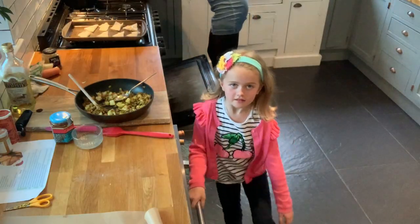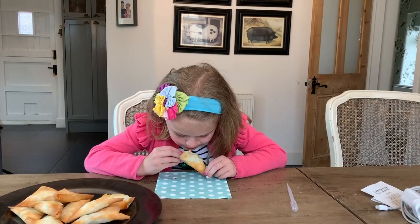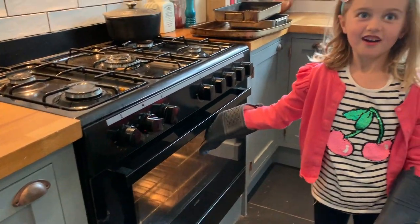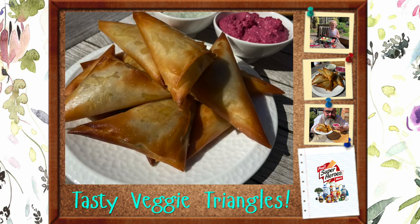Hello guys and welcome back to the Super Yummy Kitchen. Don't forget to wash your hands before you start cooking. I've been out for my walk and I couldn't wait to get back into the kitchen to start cooking again.